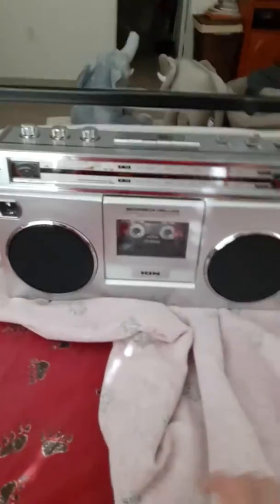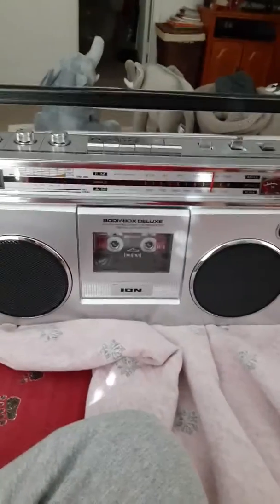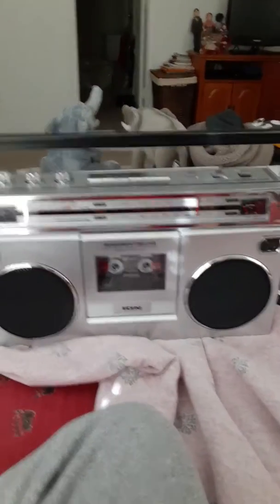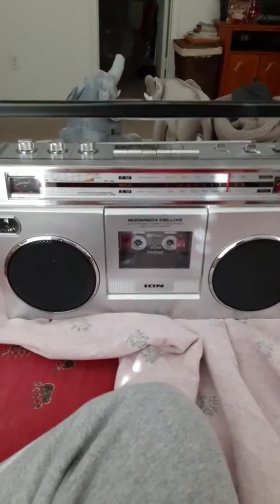Hello everybody, it's another video from Mark to you. This is my ION. I had to replace my previous cassette recorder because for some reason or another the volume control stopped working or something. Some kind of a mishap.